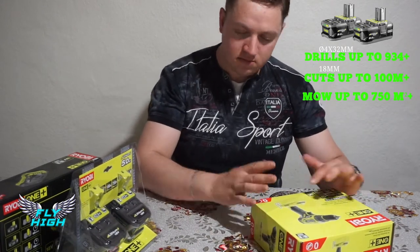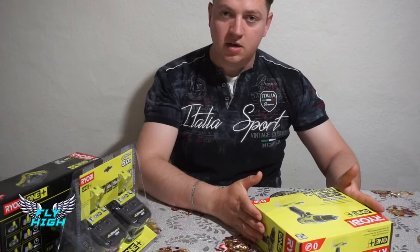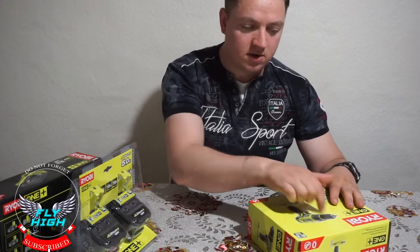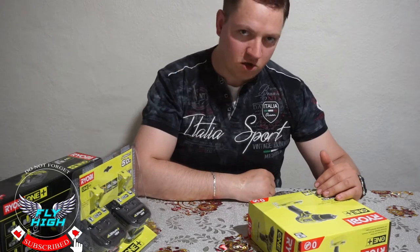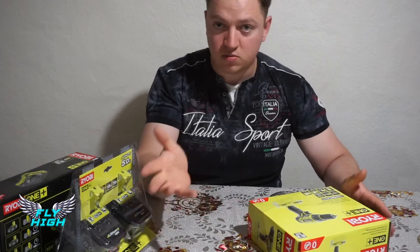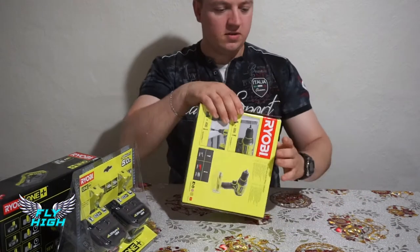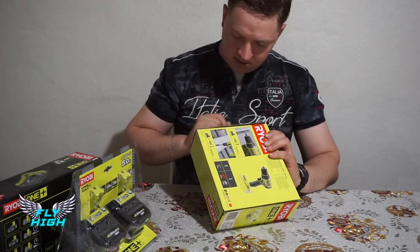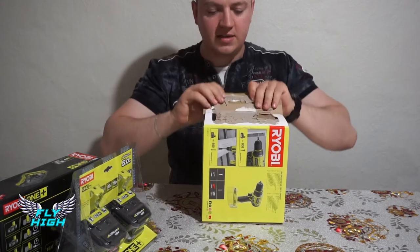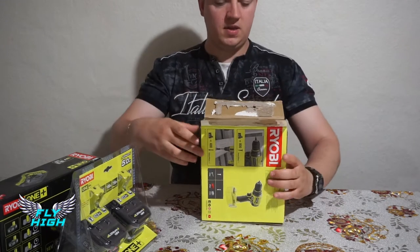If you have ever used Ryobi before, I'd be happy if you comment and tell me what you like most and what you don't like compared to other brands. I'll give a heart on your comment. Let's open it up and see how it feels in hand — I'm really excited!